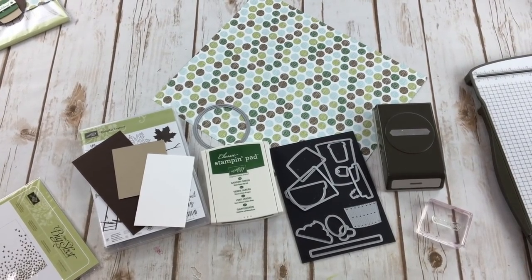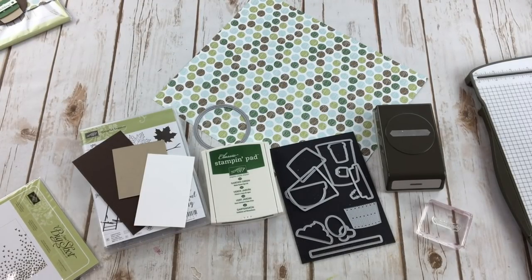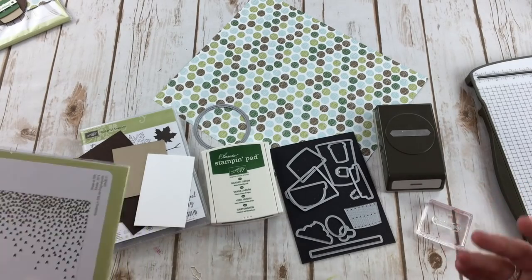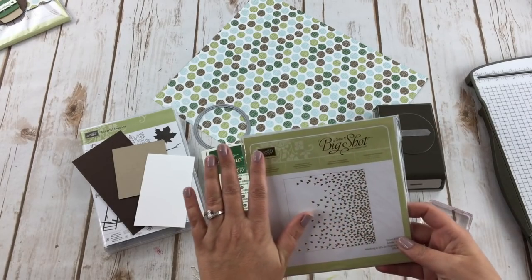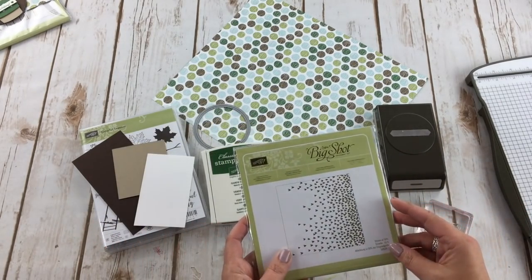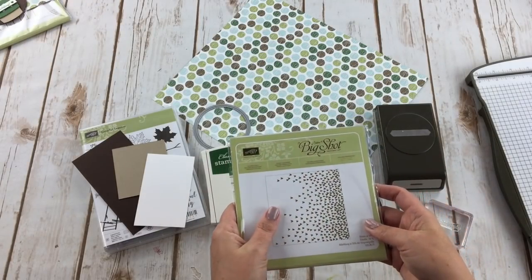Hello everyone, this is Robin with mypinkstamper.com. Welcome to my latest video tutorial. Today I'm going to be sharing how to do a little bit of packaging — it doesn't really matter what you're going to be packaging. I'm going to show you the concept of a fun belly band that you can add to any of your gifts of any shape and size.